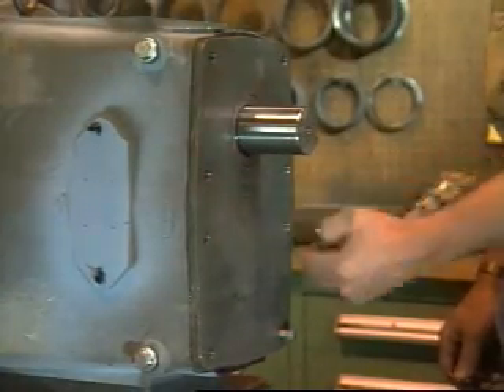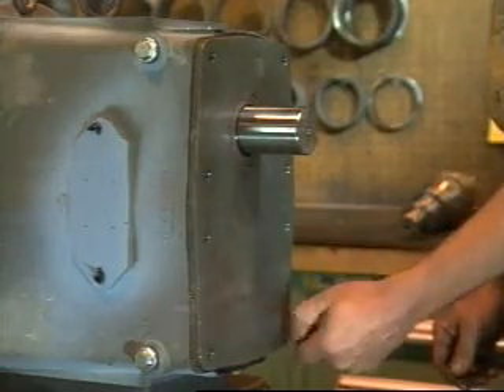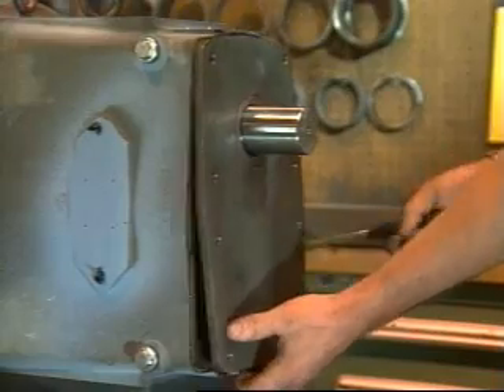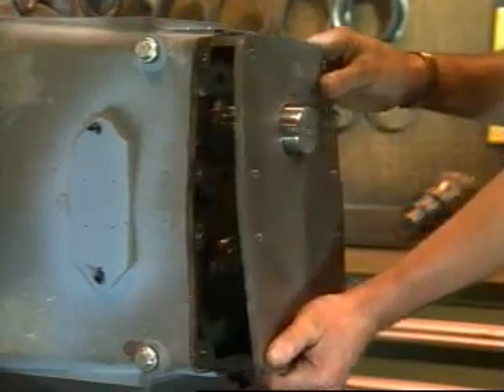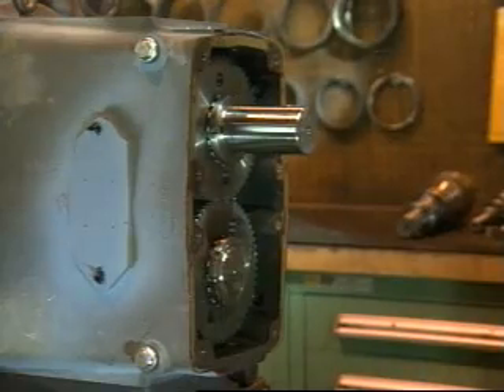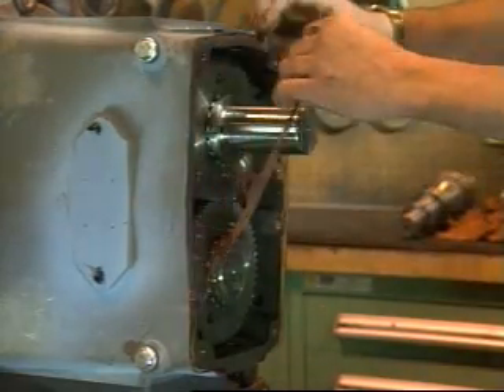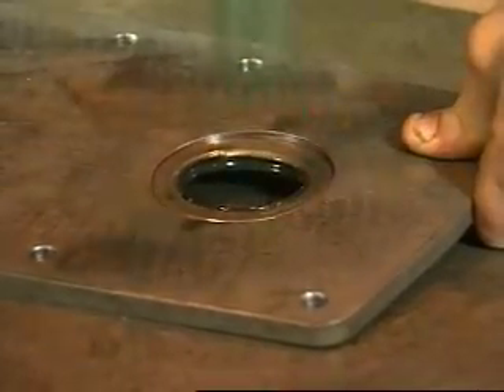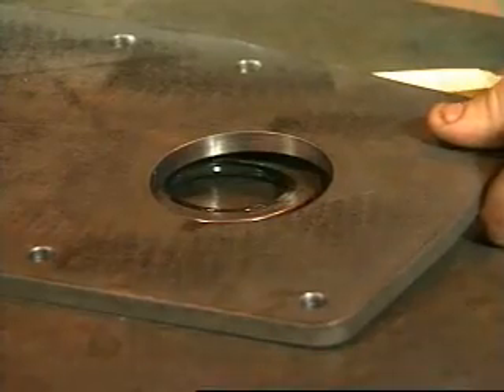Remove cap screws from the gear cover and remove the gear cover. If the cover sticks, use a soft hammer to loosen it. Remove and discard the gear cover gasket. Remove the oil seal from the cover and discard.